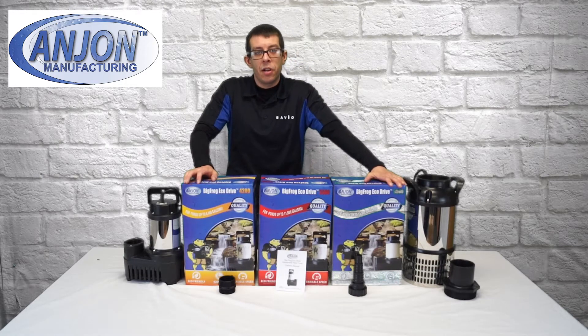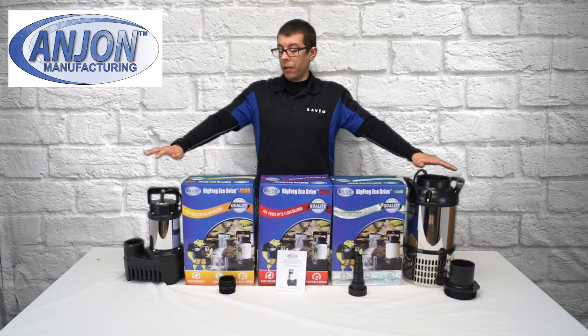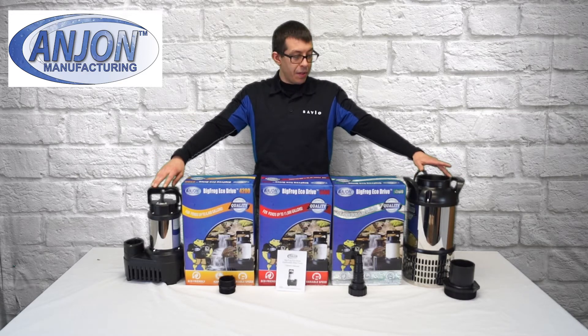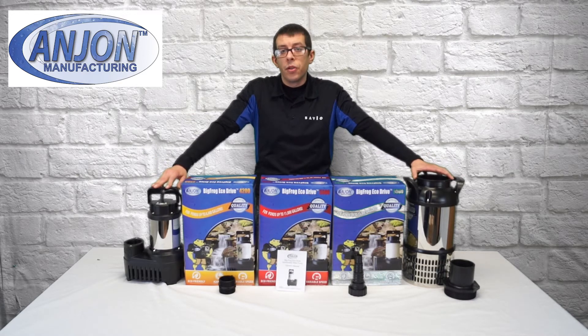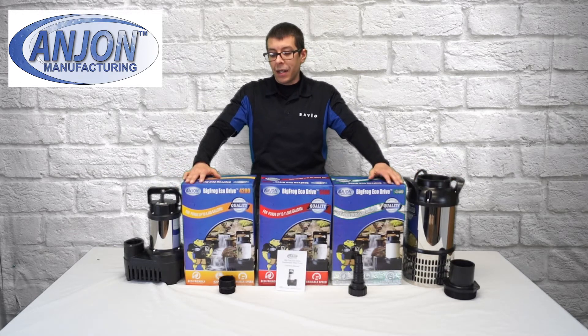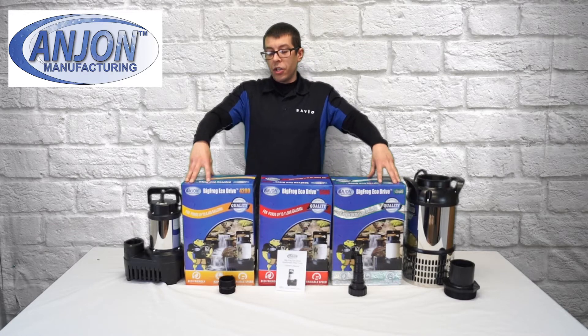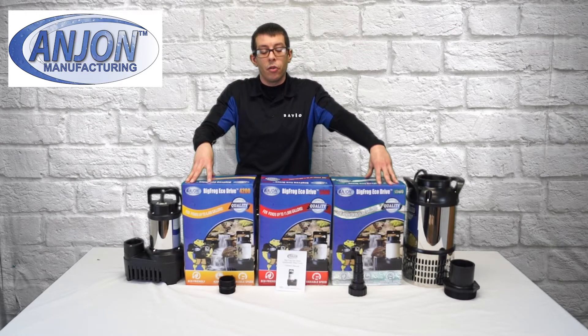Hi, my name is Vinnie McKenzie with Anjon Manufacturing, and today I would like to talk a little bit about our Big Frog Eco Drive series pumps. I absolutely love these pumps due to their versatility. I like to think about it as if our Big Frog pump and our Monsoon pump had a baby. So let's go into just a little bit about what makes these pumps so special.